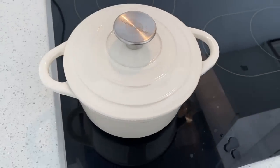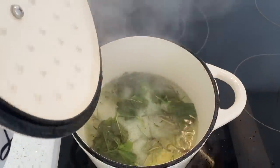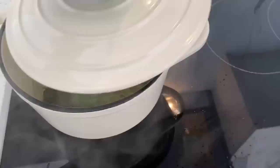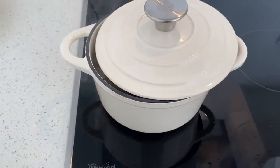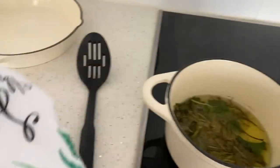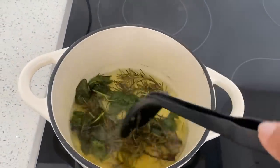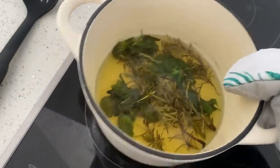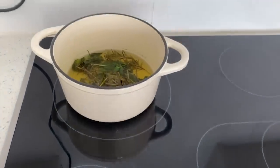I made sure that everything was completely submerged underneath the water — that was about a cup and a half. You want to bring it to a boil and then let it continue to simmer for about 10 to 15 minutes. Once it's boiled enough — you can tell because the herbs look cooked and the color changes — put the lid back on, move it off the burner, and let it cool.